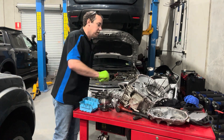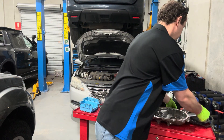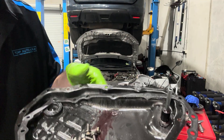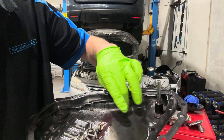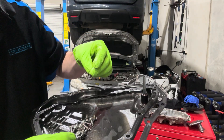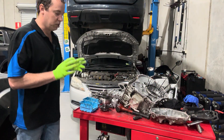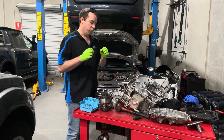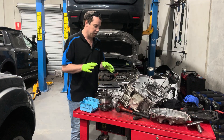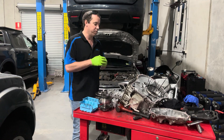I've only got some bits and pieces here. This is the pan of this transmission and you can see down in here there's debris — metal debris — which isn't good obviously. The CVT transmission, like a lot of automatic transmissions, relies on oil pressure, but these even more so. As soon as the oil pressure starts to die off, they start to slip, metal debris goes through the system and they just kill everything.